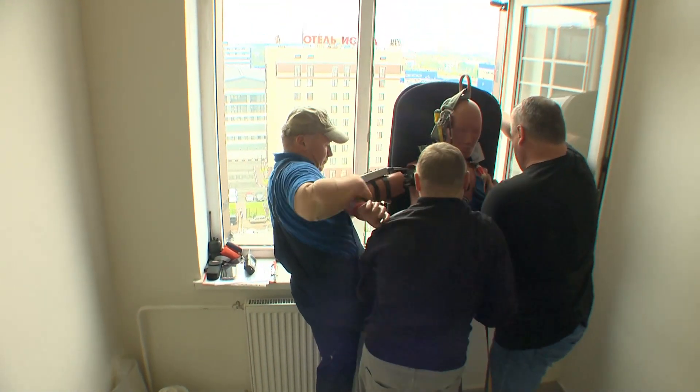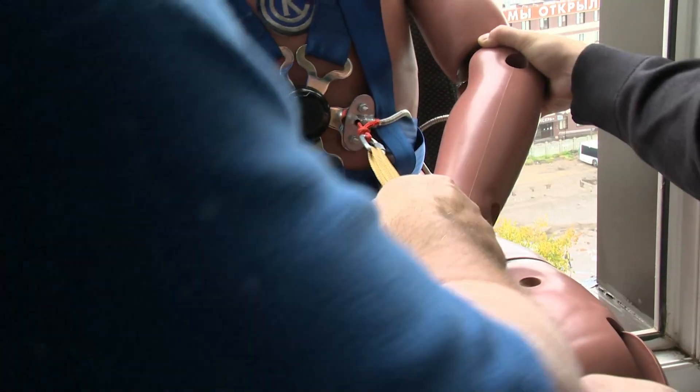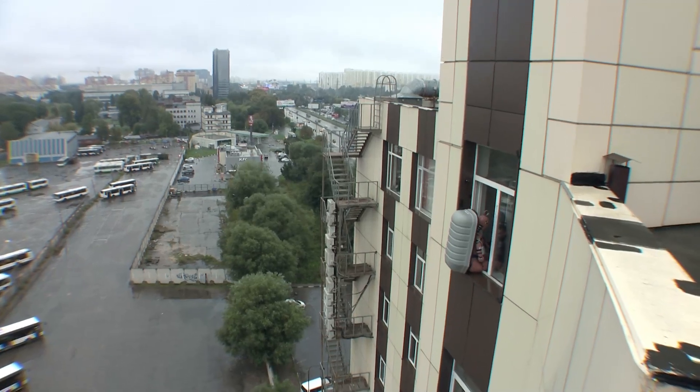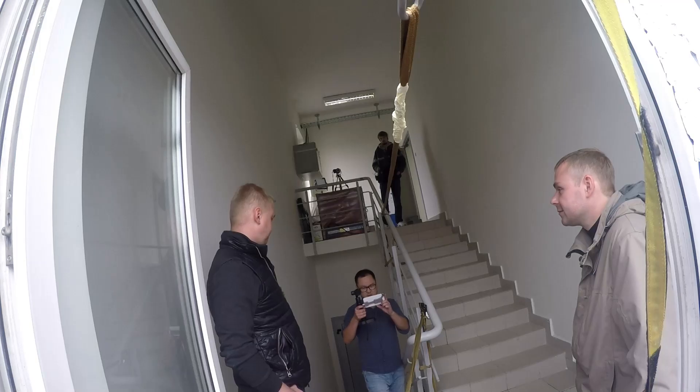We fix it in the window opening and fasten the safety cord to the railing. From the outside, you can clearly see that only the backpack sticks out. In the meantime, we assign responsibilities.